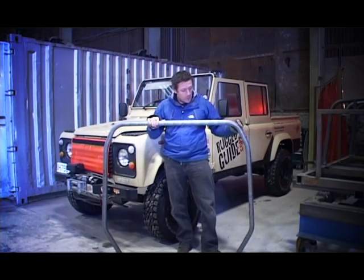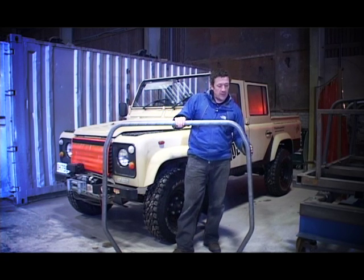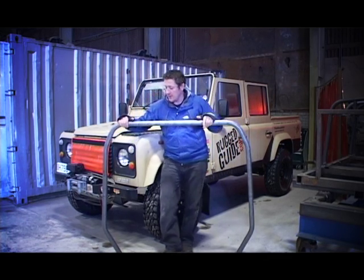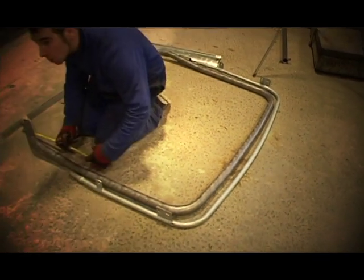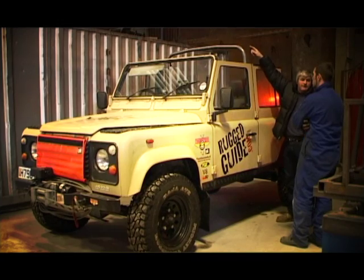This is a standard internal hoop that they'd use on a hard top vehicle. You can see these corners here have been shaped to allow for the trim inside the vehicle to clear. Now what we've got is obviously a little bit different — what we're trying to do with the soft top on a 110. We're going to get rid of these corners and actually raise the top of the hoop to match the shape, hopefully, of a hood stick that you'd find on a canvas vehicle.